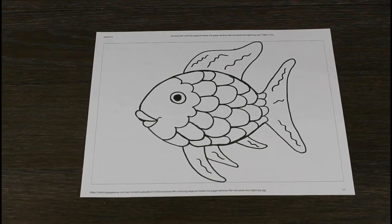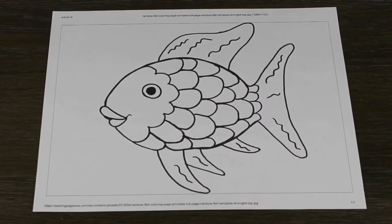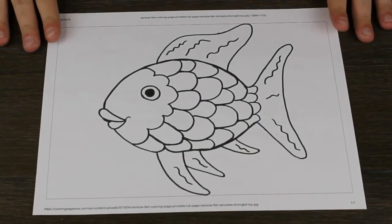Hello! Welcome to today's tutorial. Today, we will be making a puppet called the Rainbow Fish. First, what you'll need for this is a printout of the Rainbow Fish.